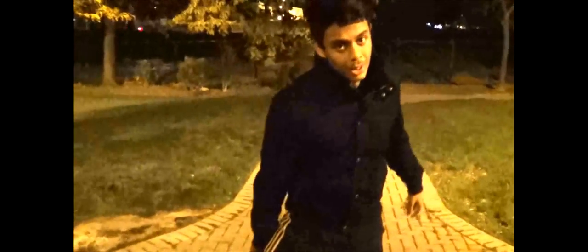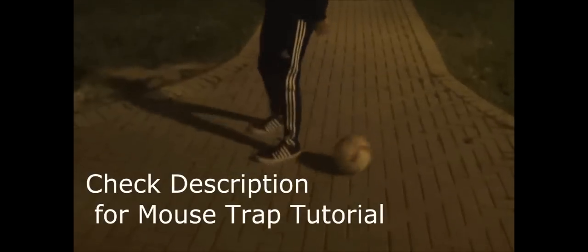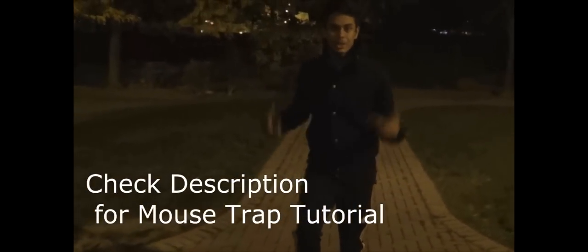Before I start, I should say it's good to first learn the mouse trap. One of my videos has a tutorial for it. Here's how it goes — the mouse trap. I have a video for it, so just look that up on my channel and learn that first.